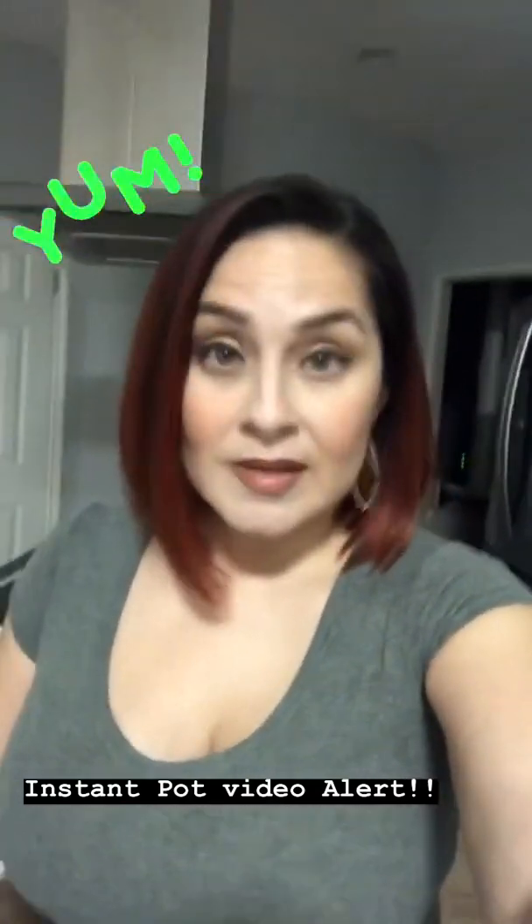So the Instant Pot — let's get down to it. I know a lot of you have been reaching out asking what size Instant Pot to get, because I put out a lot of these Instant Pot quick meal videos. The 8-quart is the one I'd recommend. And today I'm going to whip up something really quick.